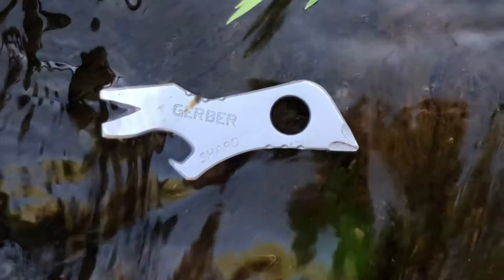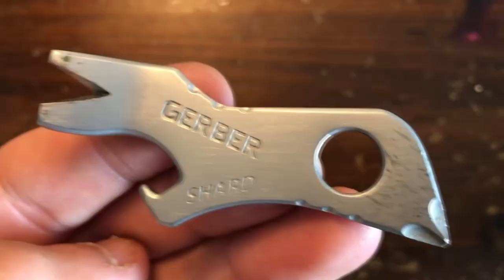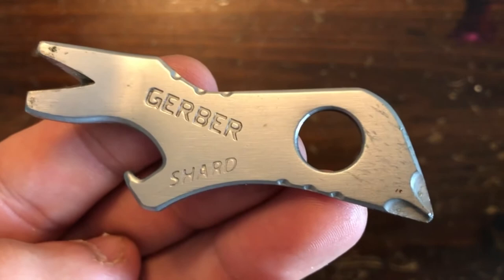The Shard provides a basic toolset in an extremely lightweight and small package. Honestly, if you're just looking for a cheap keychain bottle opener, it's more reasonably priced than a ton of the other ones on Amazon right now. The pry bar is great — I just helped my friend put down new decking on his Porsche, and this little thing was used a lot more than I thought it would be.